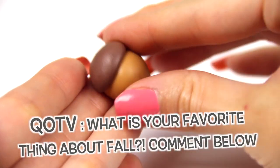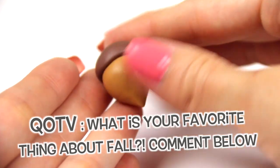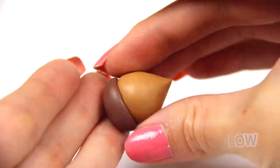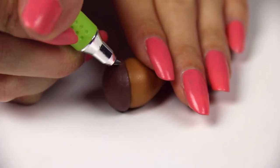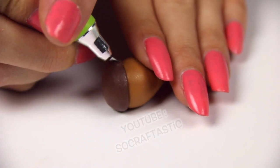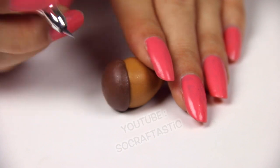Question of the video: what is your favorite thing about fall? It could be the food, the pumpkin patches, the leaves changing — let me know in the comment section below, even if it's spring for you right now. Now it's time to add texture, so I'm using a very tiny blade for this. You could use a toothpick or a needle, whatever you have to achieve the lines that you want.